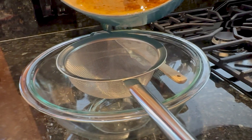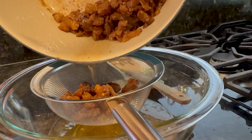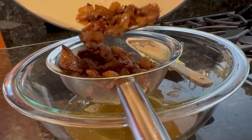All you're going to do is take and strain it through a fine mesh strainer. It kind of helps having two hands for this. We save all those little pieces and kind of eat them as little crunchy fat bites — they have a little bit of meat on them and they're actually quite delicious.